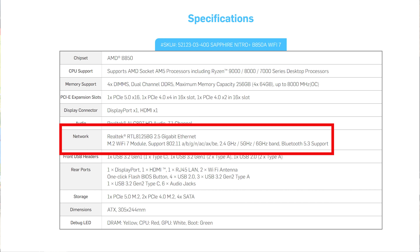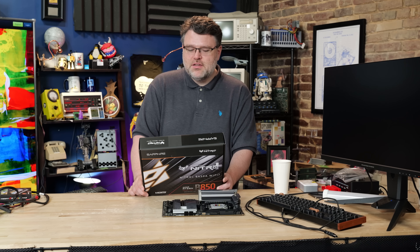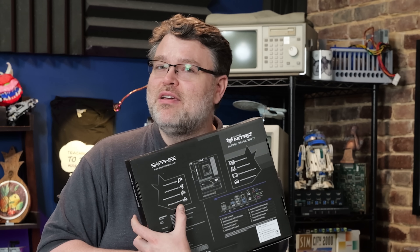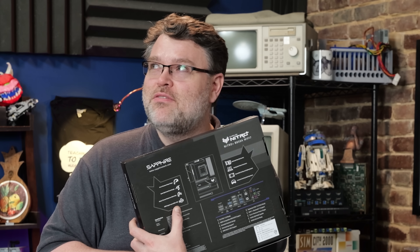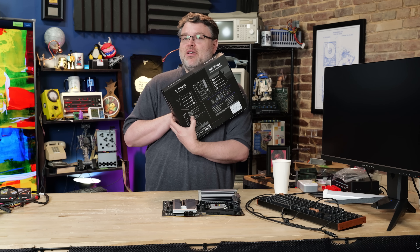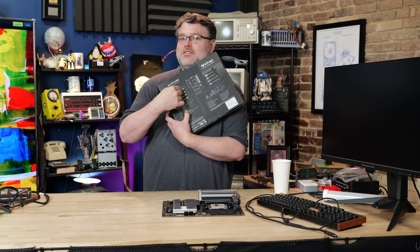Our NIC is based on the Realtek 8125BG — it's a 2.5 Gbps LAN controller. Sapphire says the DDR5 support is up to 8,000+ megatransfers. The back of the box actually says megahertz, which would imply 16,000 megatransfers — I'm pretty sure that's a typo, because later it says 8,000 megatransfers.